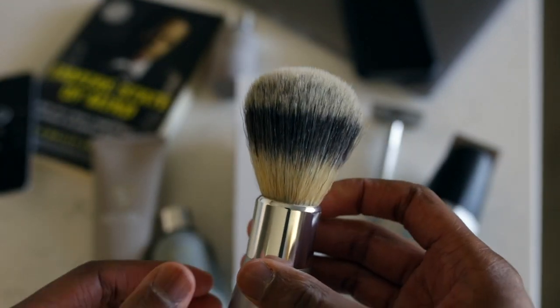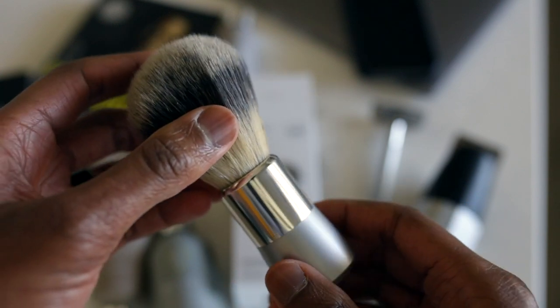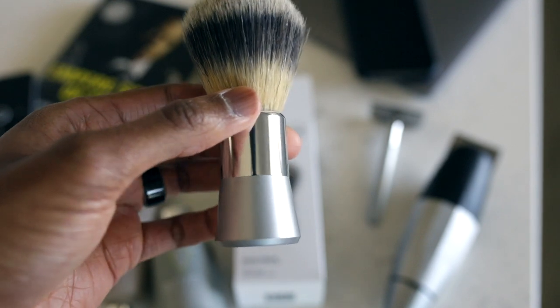There are two main pieces to it: there's the handle and then the brush head, which is where the bristles are. Most shave brushes are going to come with a variety of different materials in the handle. They'll vary depending on length and weight, but you really want to look for something that's got a nice balance in the hand — really easy to use, really lightweight. Bevel's is made of aluminum, so it's pretty nice.